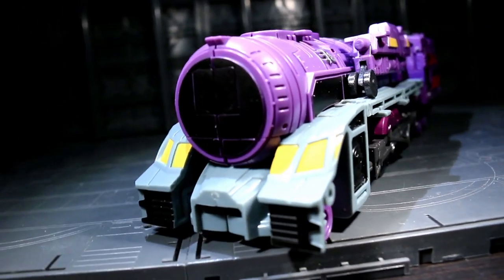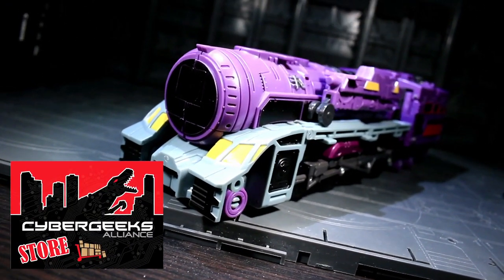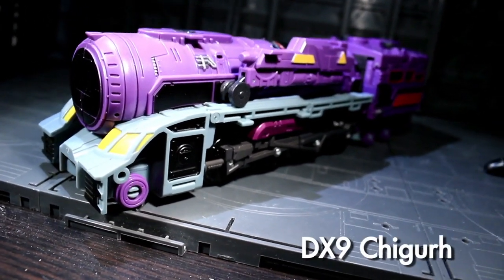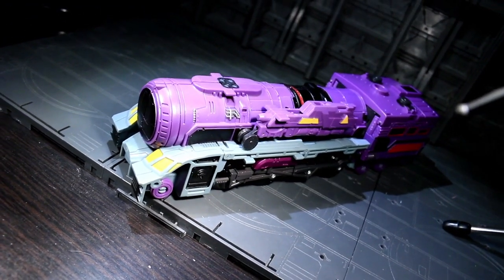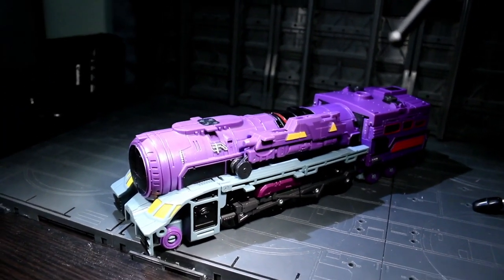Ladies and gentlemen, this is Internet Personality Evangelist, and the Cybergeek Alliance has flown in a cargo shuttle that released a locomotive that brought to my doorstep a pre-production copy of DX9's Shigur — a man to whom reputation is sacrosanct and the toss of a coin is worth everything a human life could ever put at stake in a single moment. He's also very much an unofficial take on Astrotrain.